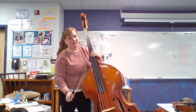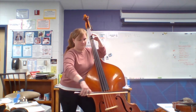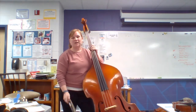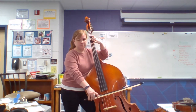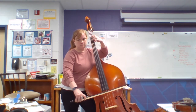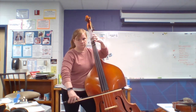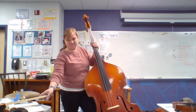We can also play popular music — see if you can guess what movie this is from. We can also play classical music like Ode to Joy by Beethoven. That is the bass.